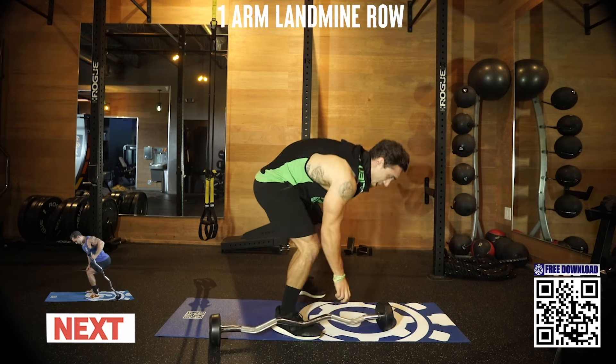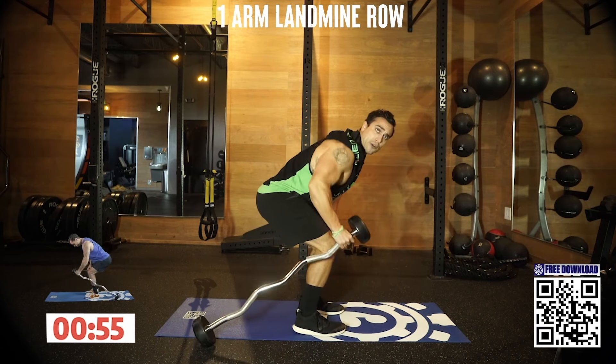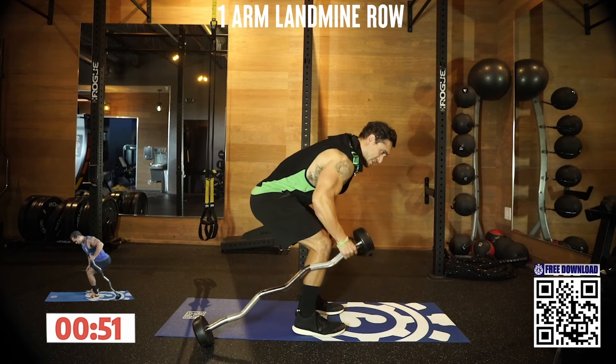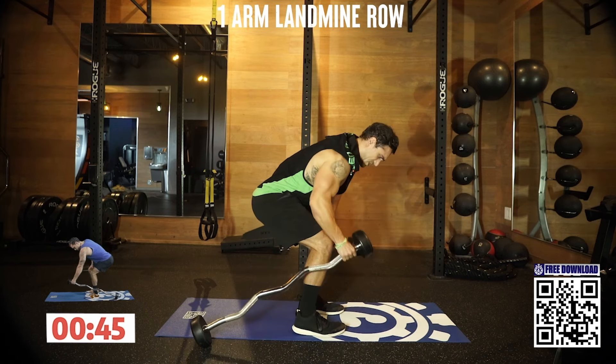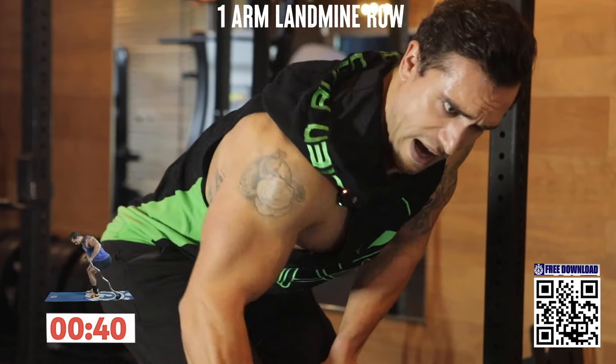One-arm landmine row. Drive back. Using that other arm to stabilize that bent position — take some strain off that lower back. We are switching sides halfway as well. All the way down, drive all the way back.